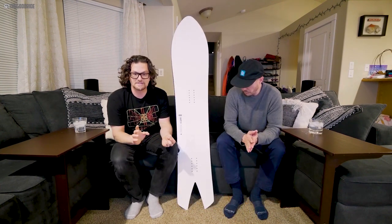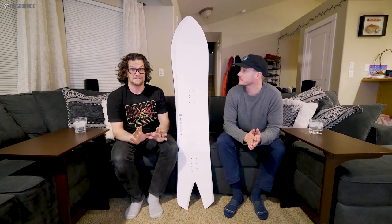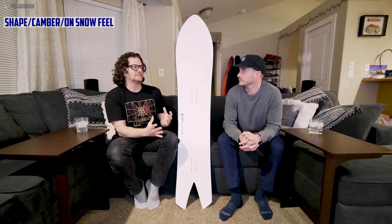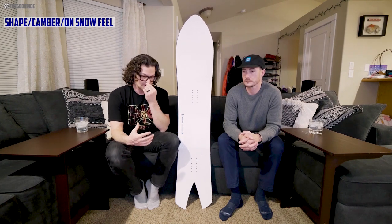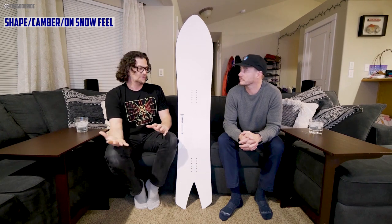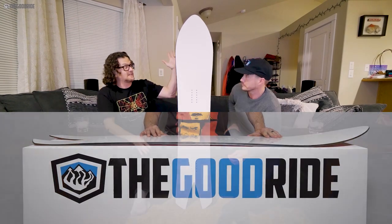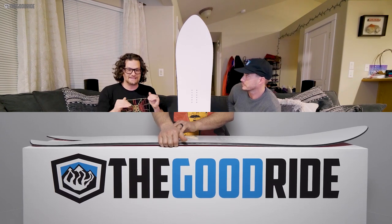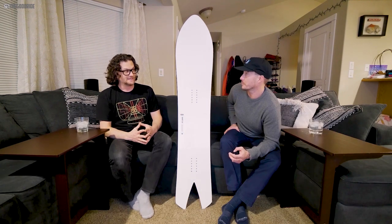It's super poppy, it's super stiff — definitely not the stiffest of Karua's line. The camber profile is not super catchy. It definitely feels technical; it's for advanced to expert riders who really understand how to turn, how to wait and initiate a turn. You don't have to be the ultimate ripper because I'm riding it — it's not over the top. The front has a little bit of early rise, so it kind of alleviates you from some of that catchiness. This feels almost like a full camber ride — there's a ton of camber on this board.